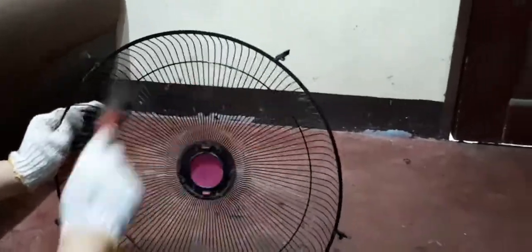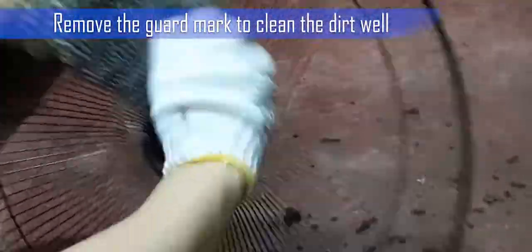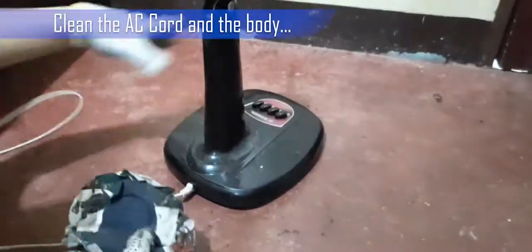We avoid wetting the front and rear guard so that it does not develop rust. But if the brush and rag can't handle the dirt, wash it and dry it well. It is also important to remove the guard mark on the front guard to clean the dirt well. Always remember to keep all the parts well, especially the small parts. Wipe the alternating current cord and the button.